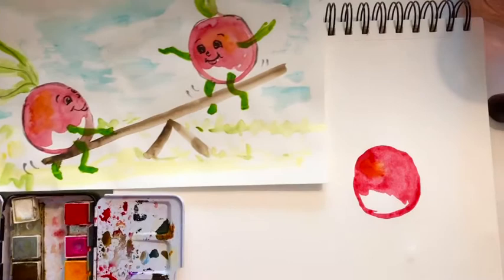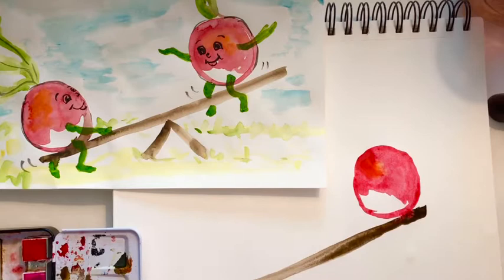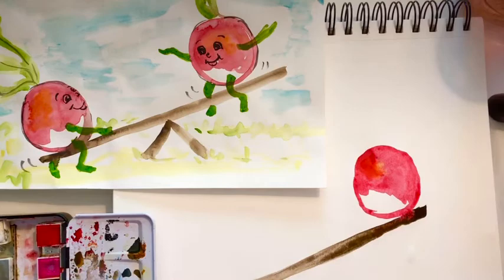We need to paint the seesaw at a diagonal. Start where this little guy would be sitting and go straight down. Now you want to try not to touch, because if your wet paint touches your wet paint it will leak. You can see it did a little bit, but that's okay.